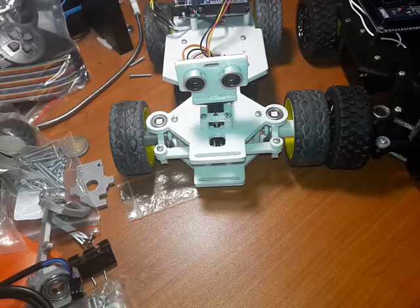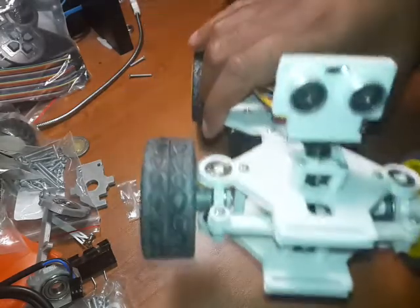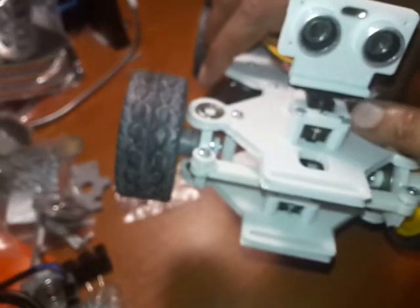Welcome to yet another update of our RC vehicle. Today we're going to cover two great mods. The first one is a really quick one. If you look at the previous version, it would have had this ultrasonic sensor mounted like so using a servo.